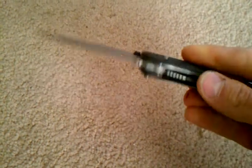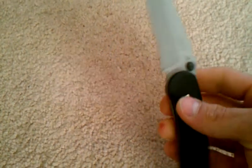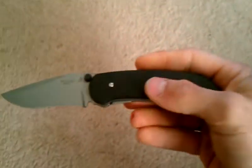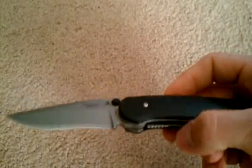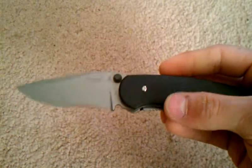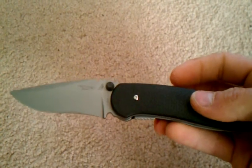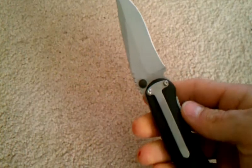I looked at some of their other knives online, and it looks like most of them use this same style thumb stud. So I probably won't be buying any more Lone Wolf knives, except for maybe their version of the Paul knife. Overall, it's okay — it uses good steel, it feels okay. But if I had to do it over again, I would have spent my money elsewhere, maybe on another Spyderco or Kershaw. That's my review on the Lone Wolf Cheyenne. Leave comments, subscribe, whatever.